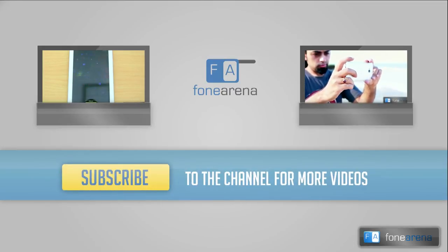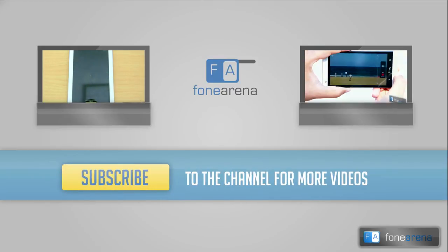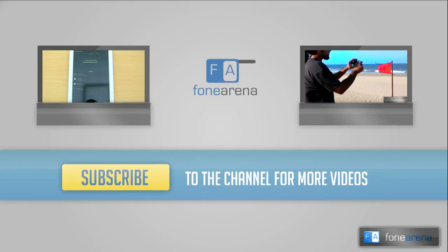Do hit the like button if you like this video and subscribe to our YouTube channel for more videos like these. Thanks for watching.